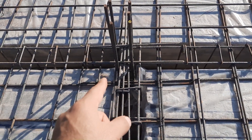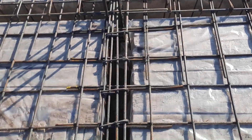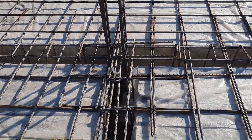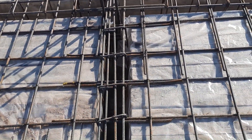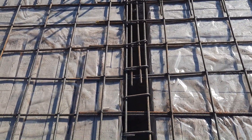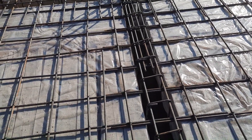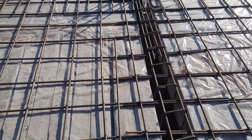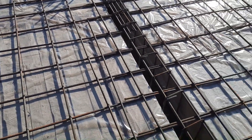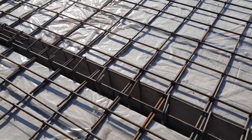As you can see guys, they provided two extra steel rods in this beam. On the top of this beam we now have four steel rods, so that's okay. The length should be L by 4 — if the length between two columns is 20 feet, the extra steel rods length should be 20 divided by 4, which gives five feet. So to the distance of five feet we will provide extra steel rods.